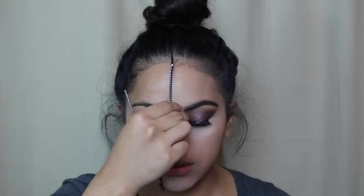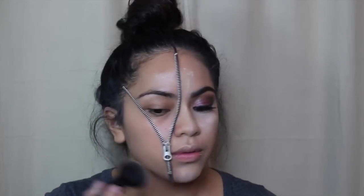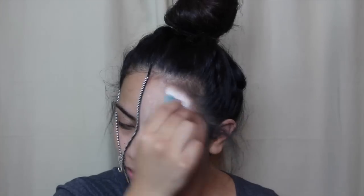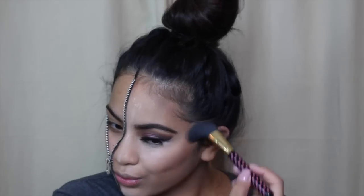I blended those lines out with the brush I used to apply my foundation, then it's time to bake — you guys know the drill. Here I'm setting my foundation with my Milani face powder in the shade Tan, then I took the Kat Von D Shade and Light contour kit as always.